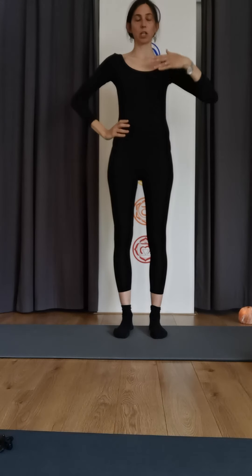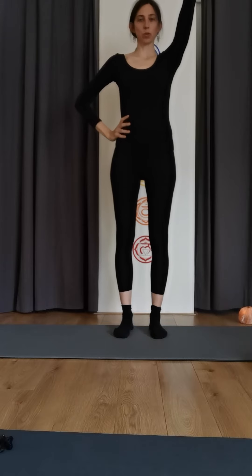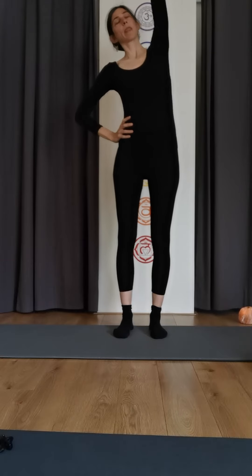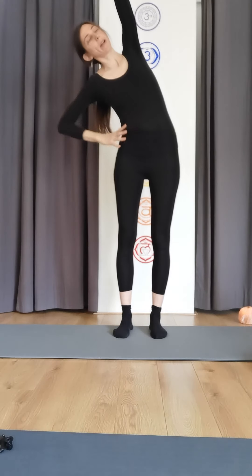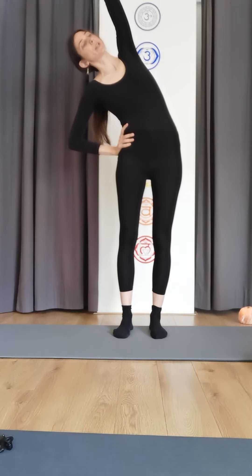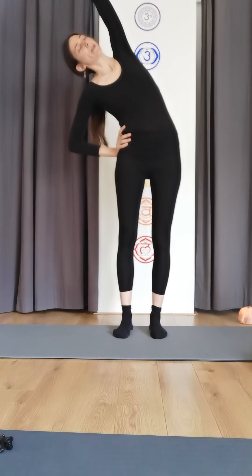And now for the side stretch: right hand on the hip, left arm towards the ceiling. Drop your shoulders, inhale reach up and across to the side. Make sure that your shoulders are parallel, and reach over here, creating space between the ribcage and the pelvis.